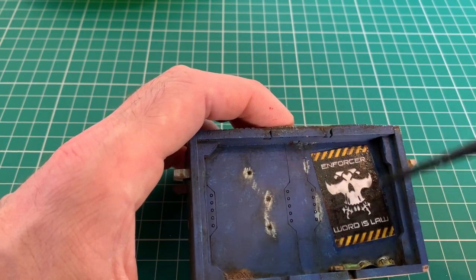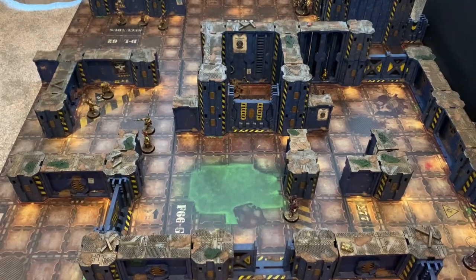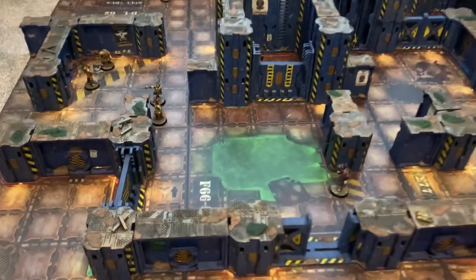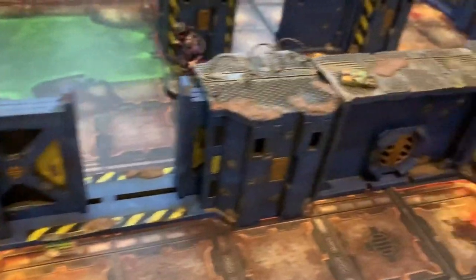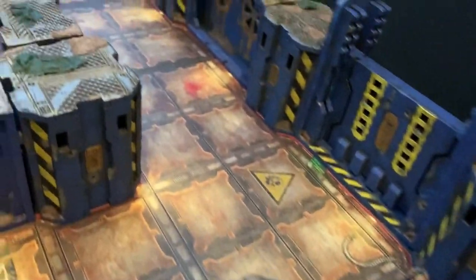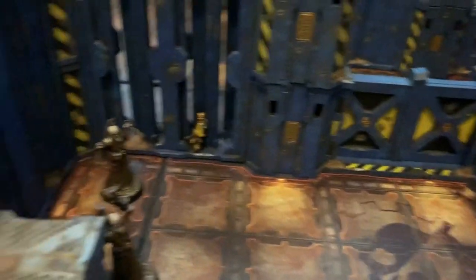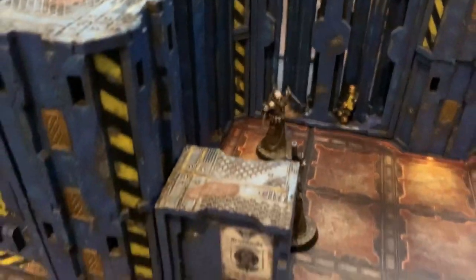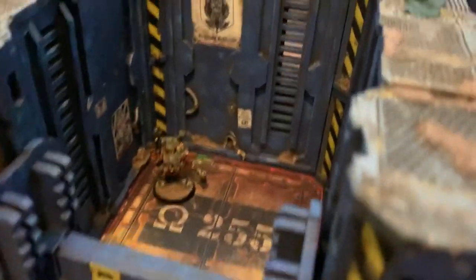The only thing left now is to leave the PVA glue to dry for a few hours, then get a blast of matte varnish over the top to really protect it. The last thing to mention: the terrain locks together with little L-shaped hooks in the walls that hook into the pillars. I did cut the bottom part of that off, because although I want to hook them together I don't want them too firmly secured — it might scrape paint off.